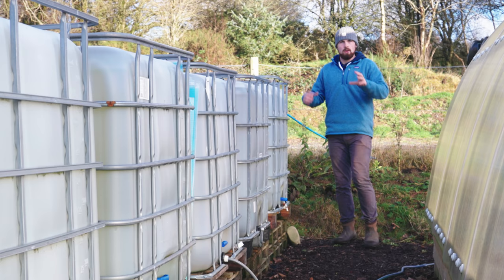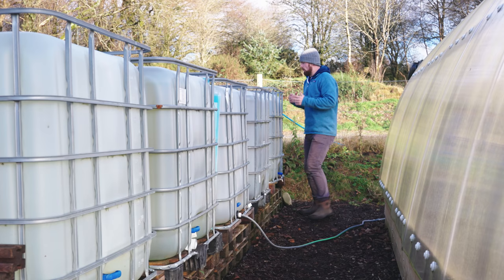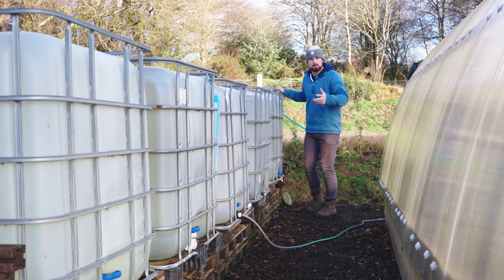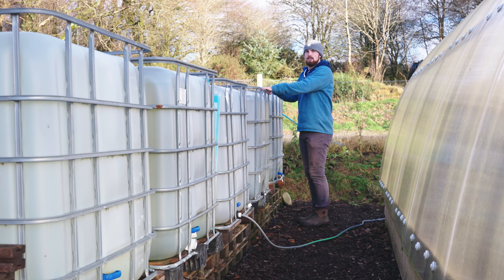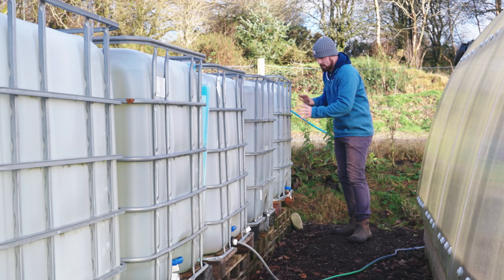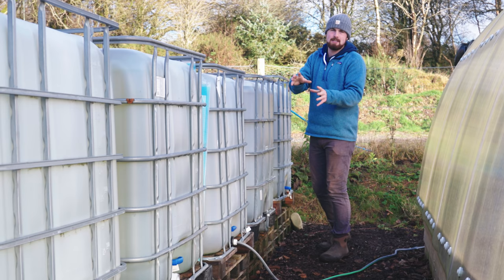With the five IBC tanks here, we could feed each one separately, but what we've decided to do — as an upgrade — is to have one single inlet. Only the first tank has an external water source coming in, and when that tank is full there's a cascade effect: the next tank starts to fill, and when that's full the next one fills, because we've got connecting pipes at the top of each IBC tank. During the season we start using water from the first tank and slowly move down, so we can start refilling it. The final three tanks are hardly ever touched — they're just there for security and peace of mind.